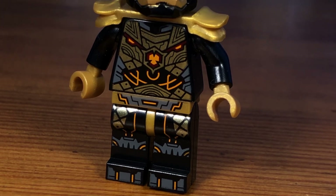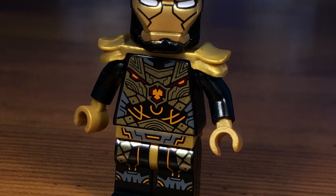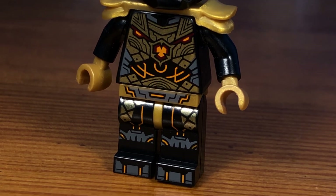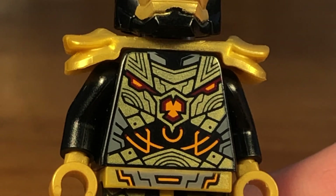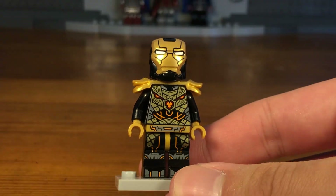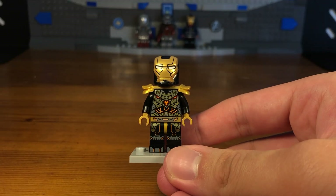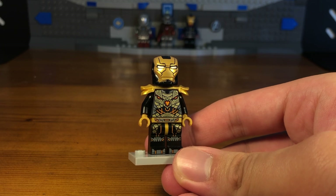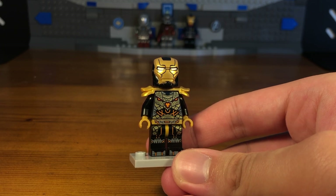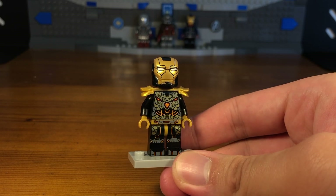The backstory for this custom is that when I got my hands on a LEGO Ninjago Dragons Rising Rapton minifigure, I thought it kind of looked like an Iron Man suit — it has this orange glowing round circle on the chest which does look like an arc reactor. So I thought: what if I used this minifigure to create a custom Iron Man suit? This suit is basically a combination of the Imperium battle armor from Ninjago and the Iron Man Bones Armor.